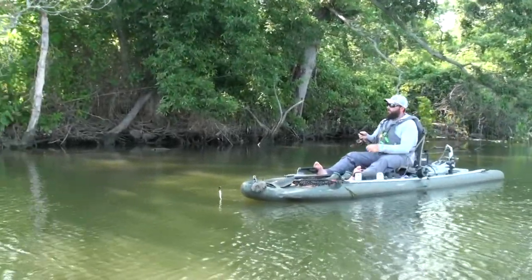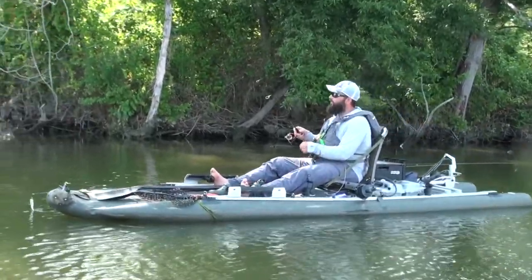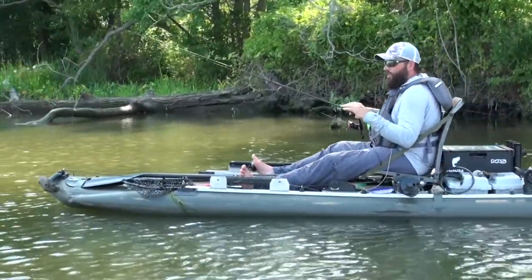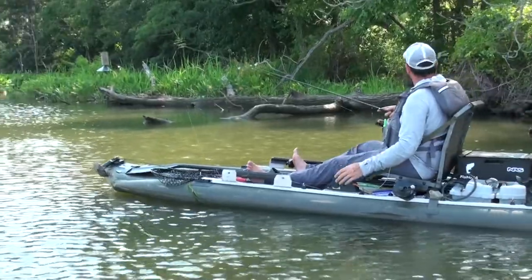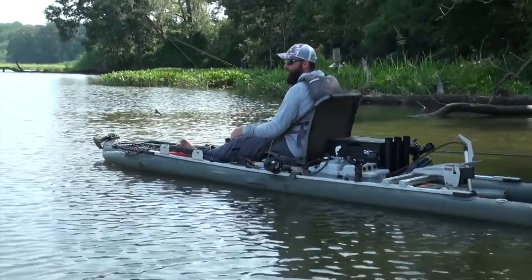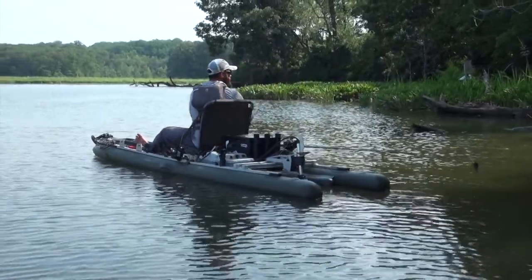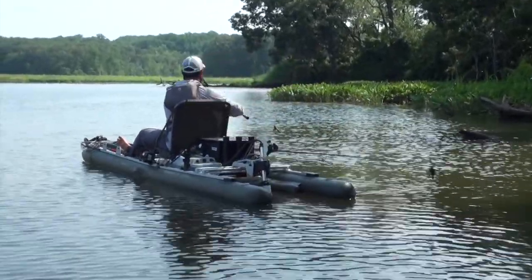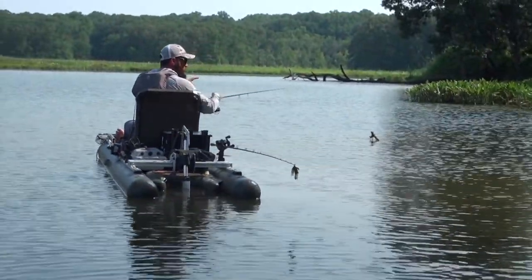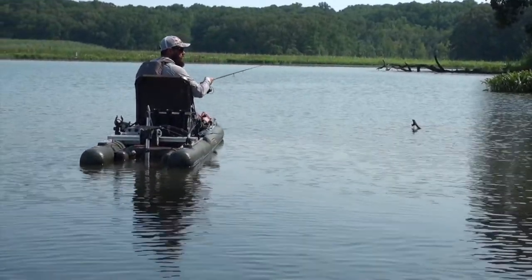I'm pre-fishing for a tournament on the upper bay while we're testing today, and I'm just looking for specific structure, water depth, current — anything like that. I'm not necessarily looking for a pattern today, just seeing if there's fish in the area. That way, when I come back for the tournament, I can make a plan. If I find them on wood, I know where all the wood is. I'm taking mental notes so that on tournament day I can jump around from spot to spot and hit those high percentages.